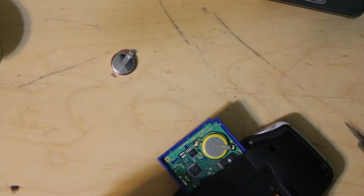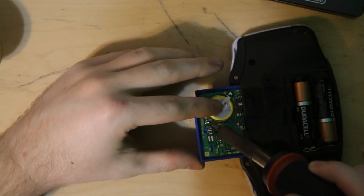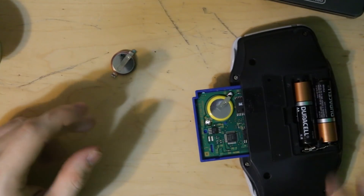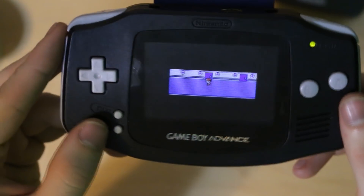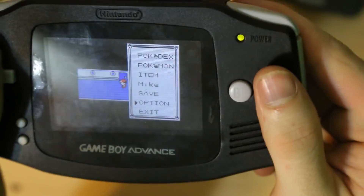Now we just got to hope that this battery is good. You could test it with a volt tester or something along those lines, but I don't have one of those so I'm just going to be hoping it is. Be very careful with the soldering iron to make sure you don't hit your fingers when you're doing this, because this is obviously a very delicate process and you don't want to get third-degree burns on your finger — it really, really sucks. So now that we've soldered in the new battery, we're going to save. I'm going to save again just to make sure.